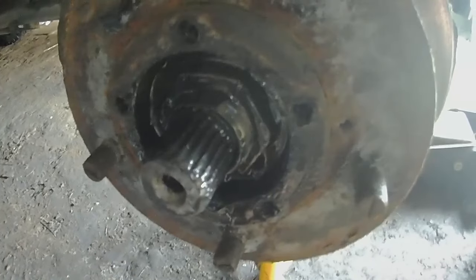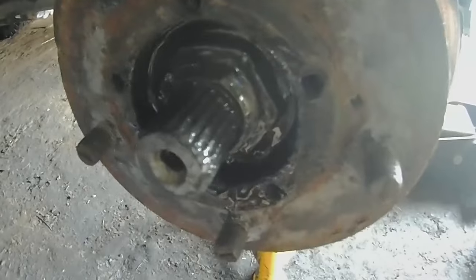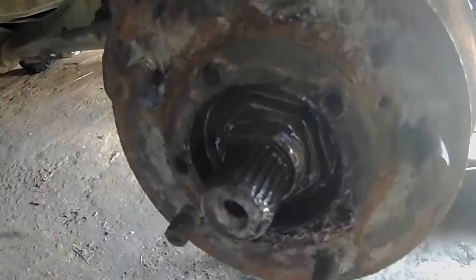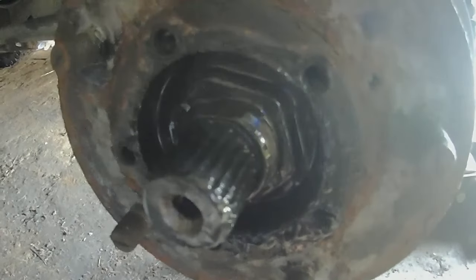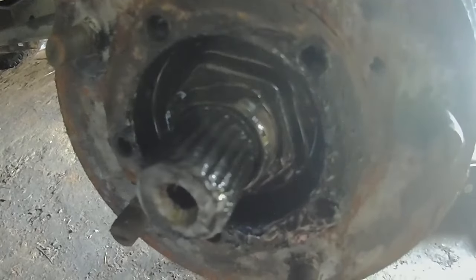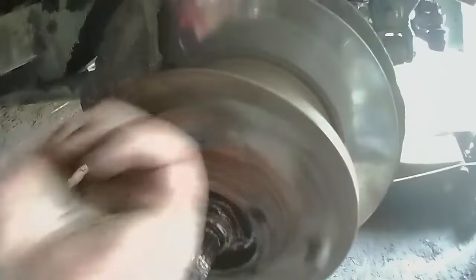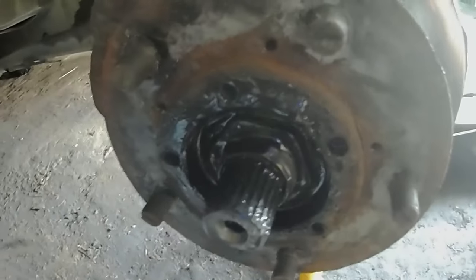I've just tightened it up fully — nice and snug — then loosened it off by one flat of the nut. You can see it's still tight and you can't move it by hand like before, but there is some slack in there and everything's spinning nice and freely. That's what counts.